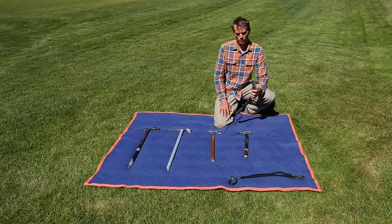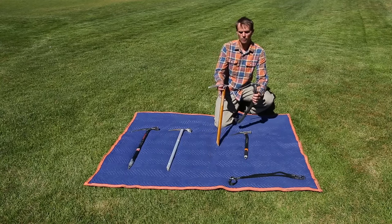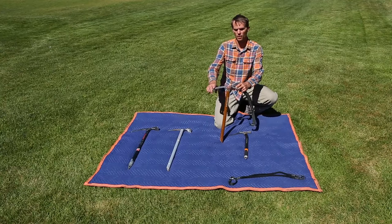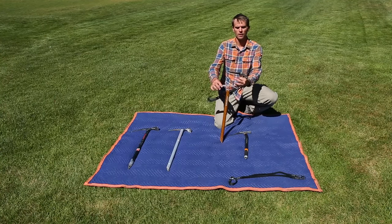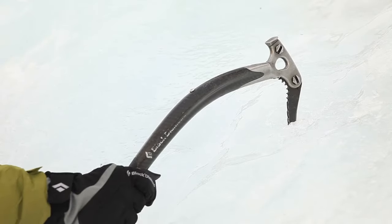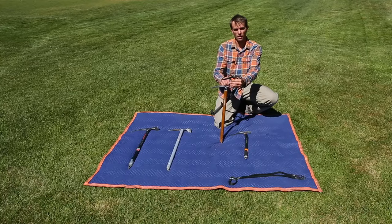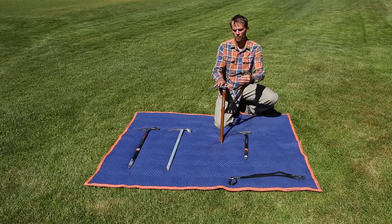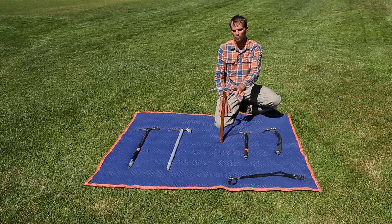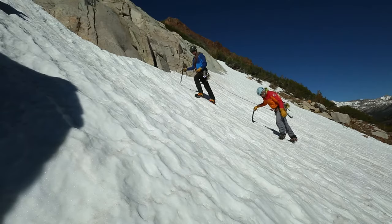We'll notice the difference between the picks of these two tools. This one has kind of a half-moon shape — what's called a reverse curve — and this helps penetrate the ice much better and gives us better grip on vertical waterfall ice, whereas a standard pick is going to work slightly better in snow and give us a little more purchase.